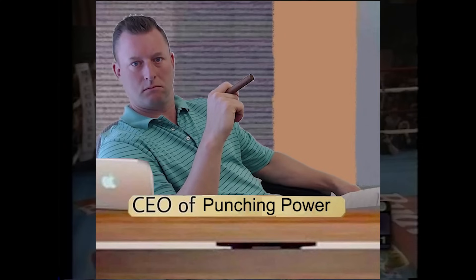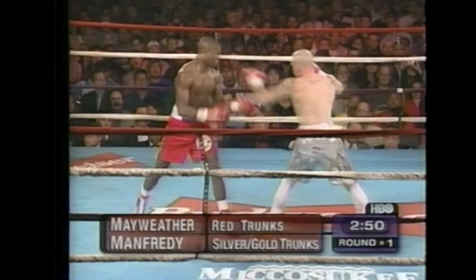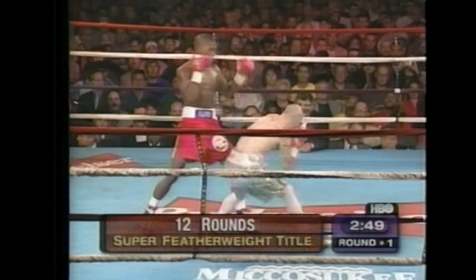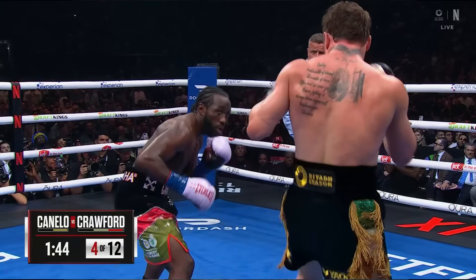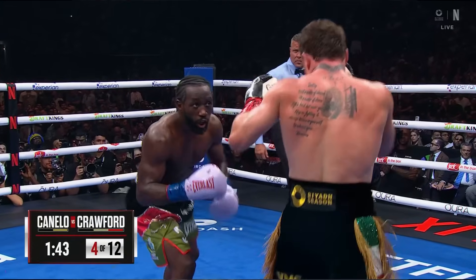Hey guys, Dr. Alex here, Punch Doctor, CEO of Punching Power. Today we're going to talk about using the ground to increase the speed and power of your punches. Ground reaction force is nothing new in physics, biomechanics, or in athletic application.